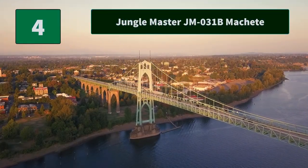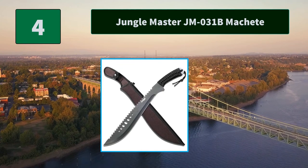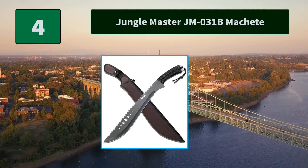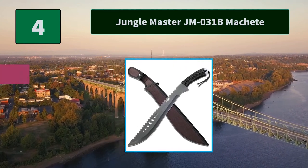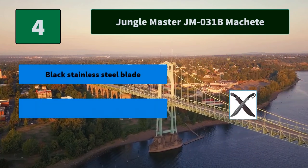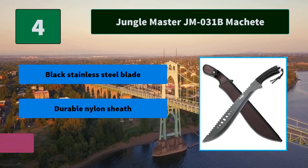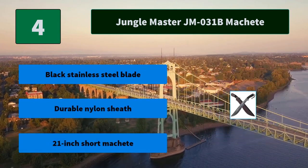Number four: Jungle Master JM031B machete. Featuring a distinctive blade shape that enhances every swing, the Jungle Master machete model JM031B has a blade that swells near the tip, allowing for effective cutting even in a small size. Main features include a black stainless steel blade, durable nylon sheath, and a 21-inch overall length.